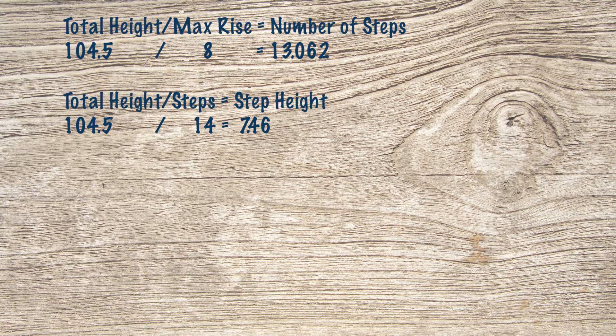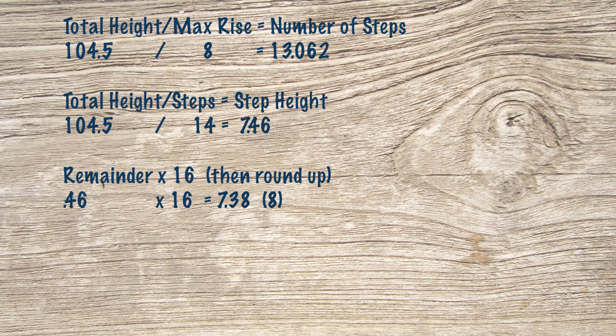An easy conversion to turn that into fractional inches is to take the 0.46 and multiply by 16, which gives 7.38 — round up to 8, so that's 8/16ths, or a half inch. Our riser height will be seven and a half inches.